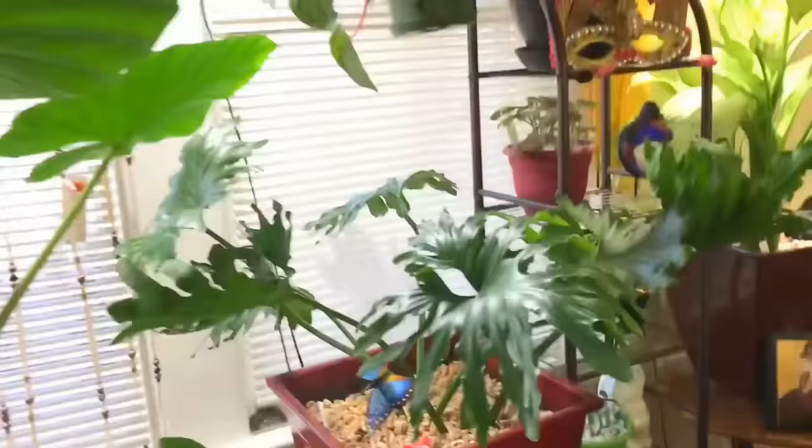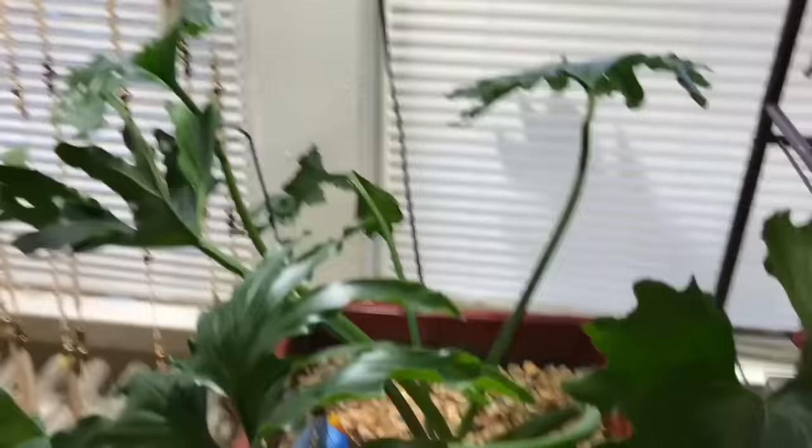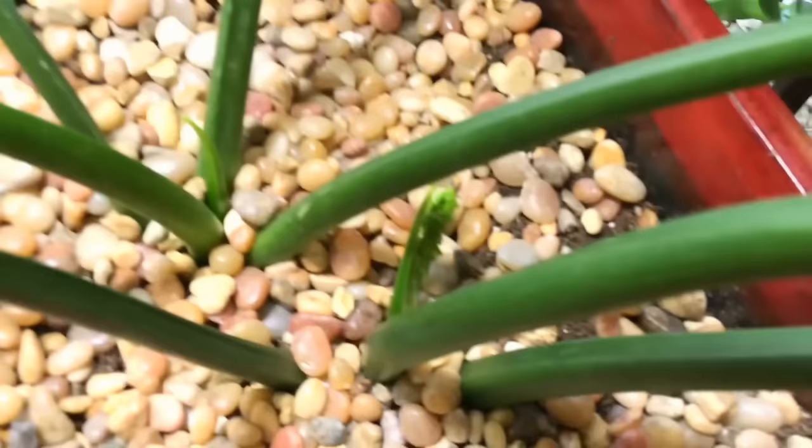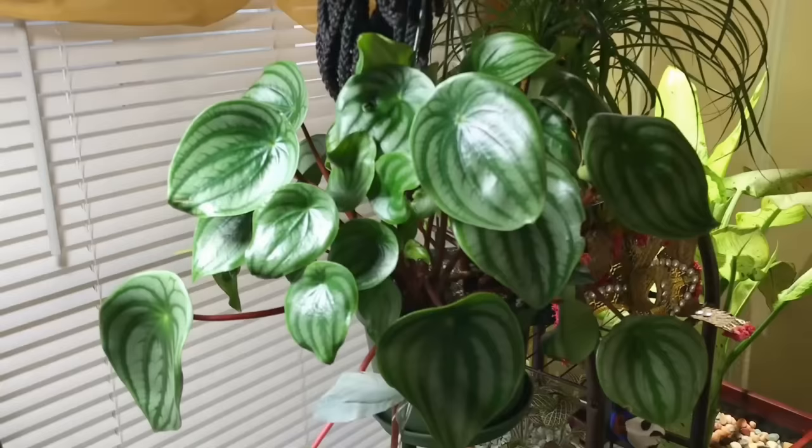The elephant ear is doing well, just maintaining itself. But this new growth here has been stunted — look in there, that new growth has been sitting there for months and has not popped out. The plant is not dead, but it's not doing anything, so I'm really not sure what's going on. It's in a big enough pot.